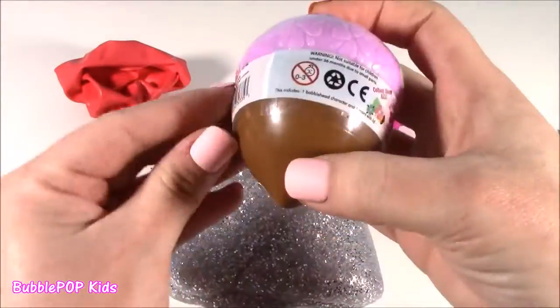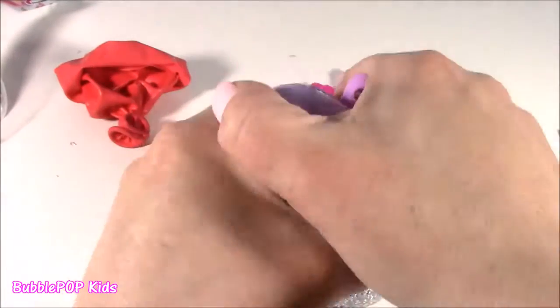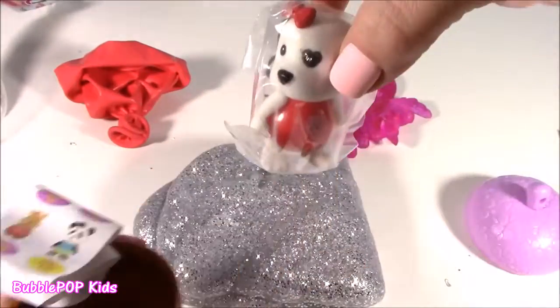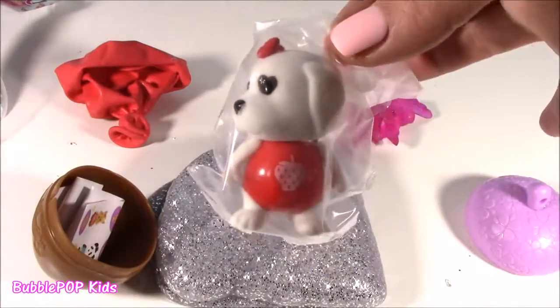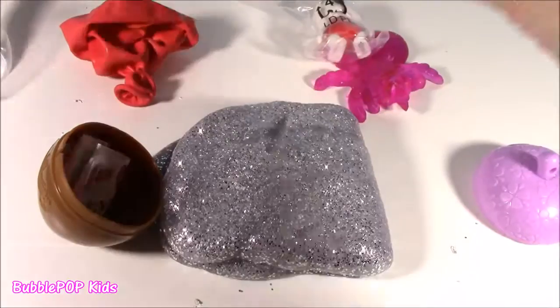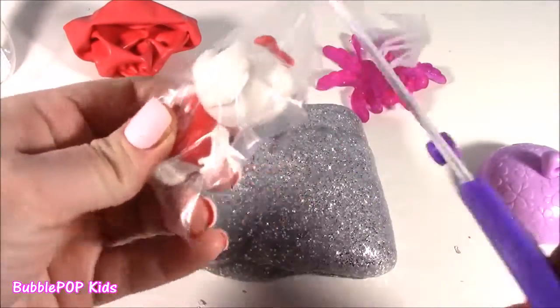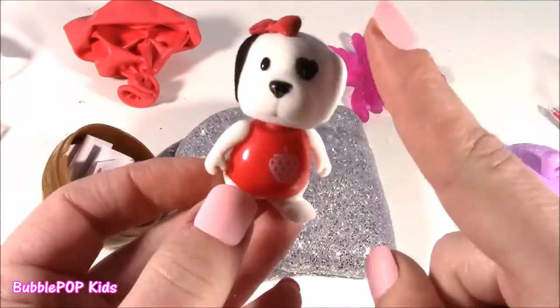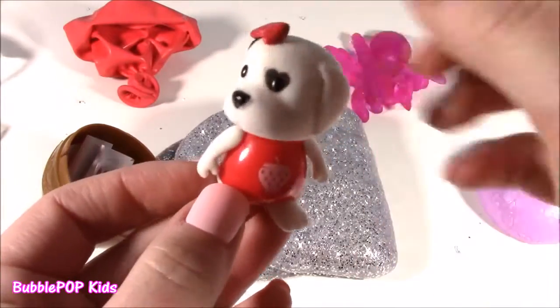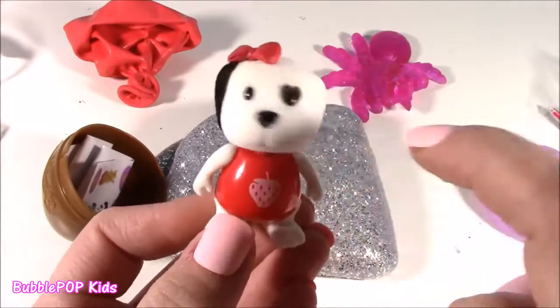So cute. Purple and brown, like the cutest colors ever. What's going to be in here? Like are you serious? This is like a puppy — like a Valentine puppy. Strawberry on the shirt. It's not a squishy. Look at this little woodsy — it's so adorable. For some reason I thought it was going to be a squishy, but it is a little bobblehead puppy. Look at that — it's got a little bow, a little strawberry outfit. This is just too adorable.